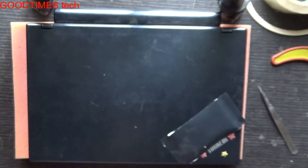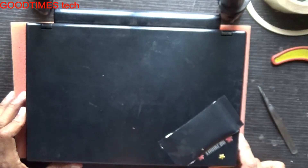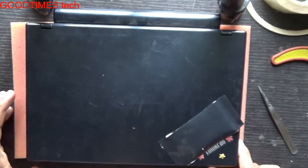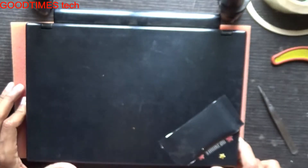Hello everyone, I'm James and you're watching Good Times Tech YouTube channel. If you are not subscribed, kindly subscribe to our channel, hit the like icon and share the video if you like it. Today I'll show you how to solve the shutting down of a Lenovo ThinkPad X120E laptop.